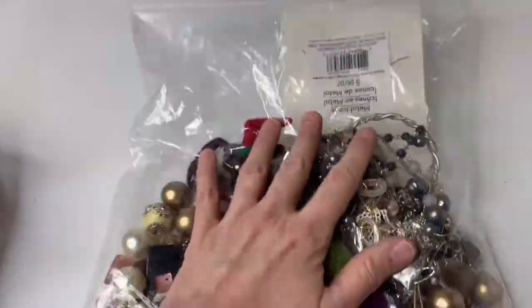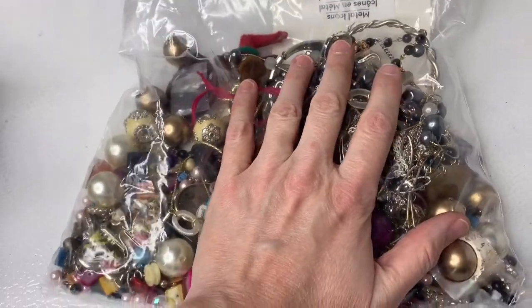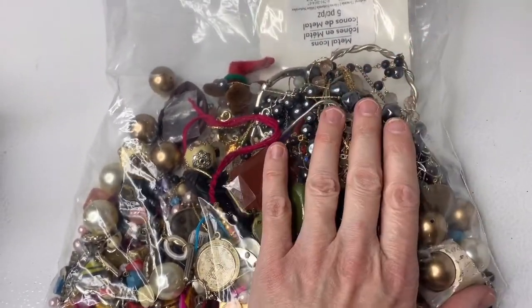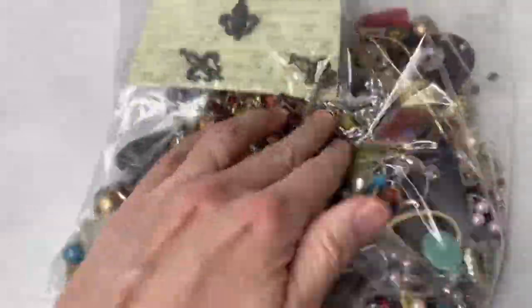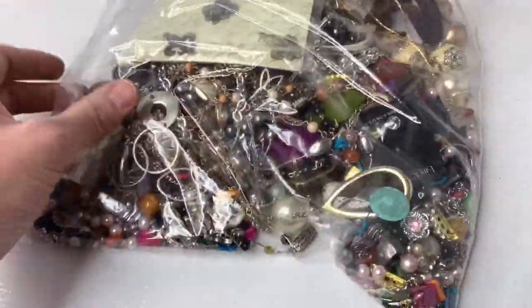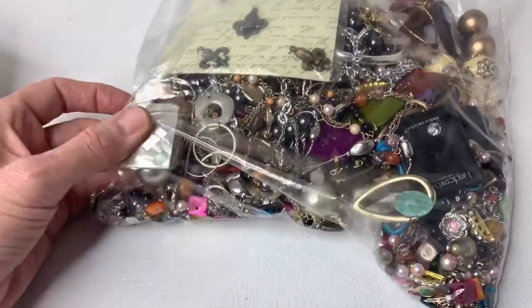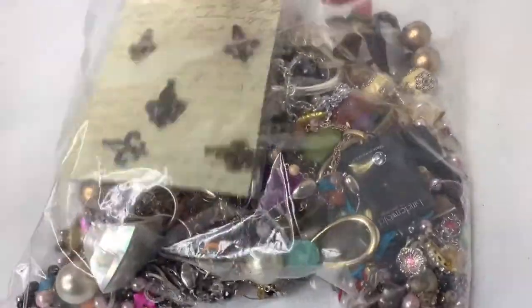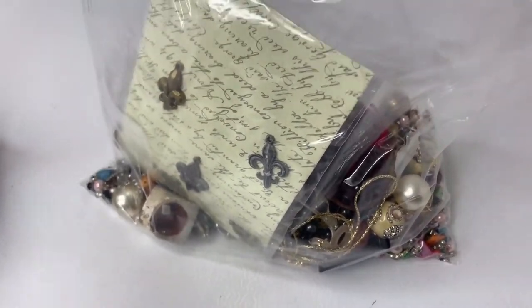This one right here is just a bag of crafters items. These items are damaged, tangled, broken, and they are for crafters. This one's got a lot of beads for crafters to use to make jewelry and stuff. So that will be mixed in with other crafters items from other boxes that I've done. I usually get them up to about five to eight pounds, and then I'll sell them in a lot.